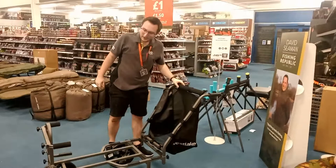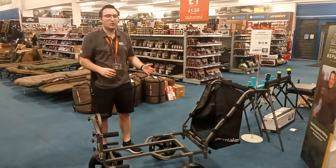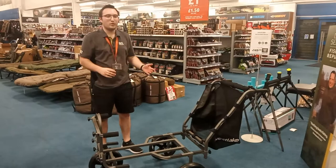And there we go — we've got one Westlake Hercules Barrow, fully built, ready for action. Obviously load it up, have your kit on it, all ready to go. The discount card price is £149.99 with a Go Outdoors card and retail price is £199.99. So if you want to get a hold of one, pop into your local Fishing Republic or Go Outdoors and see if they've got one in stock. It should be available on the website soon. But that's it from me guys, thank you very much, have a good evening.